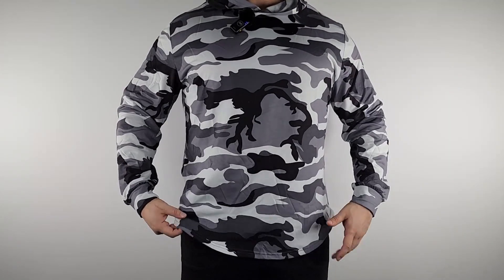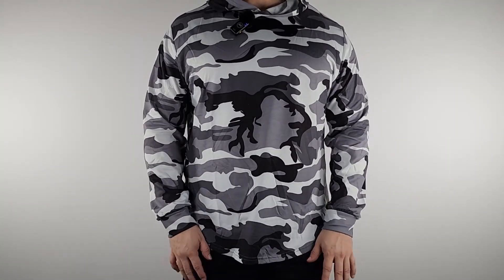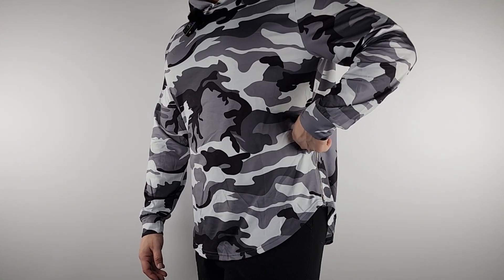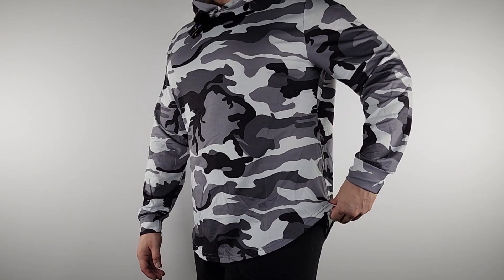This is made for working out, so if you're going to work out, it's a perfect workout shirt. You have the zippers on each side so that when you're working out, if you want more air circulation, you can vent it up and get more airflow.